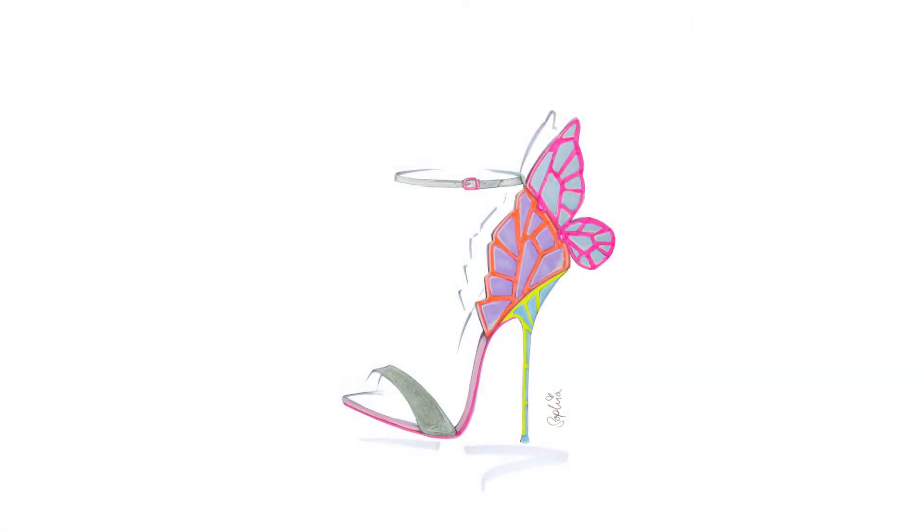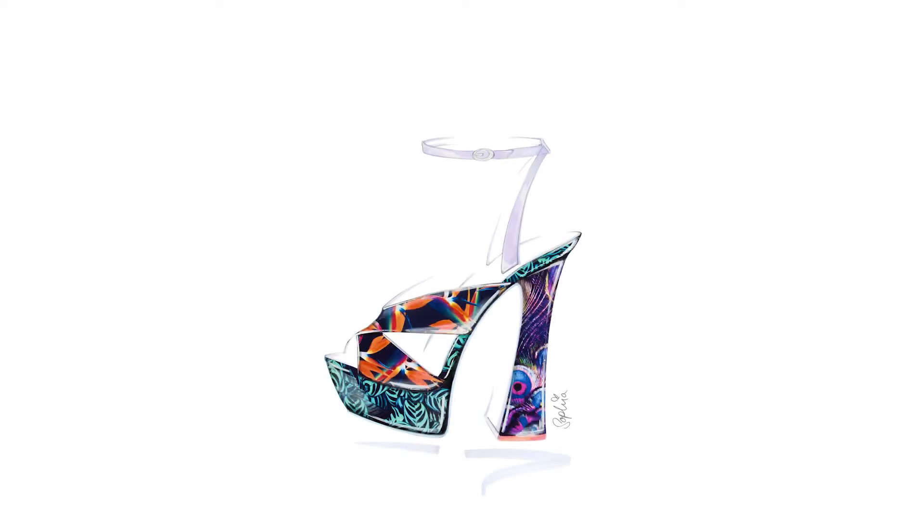I had a still life class with a fashion model, so every sketch she would do, she would change her outfit. I found myself really focused on drawing the shoes, and I really enjoyed sketching the different shoes that she was putting on.